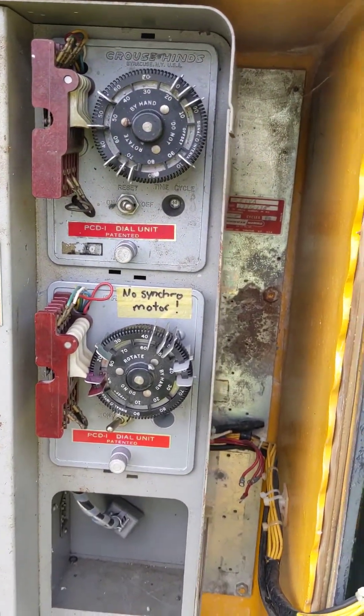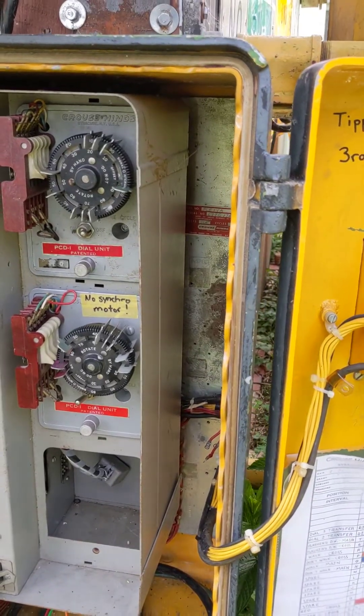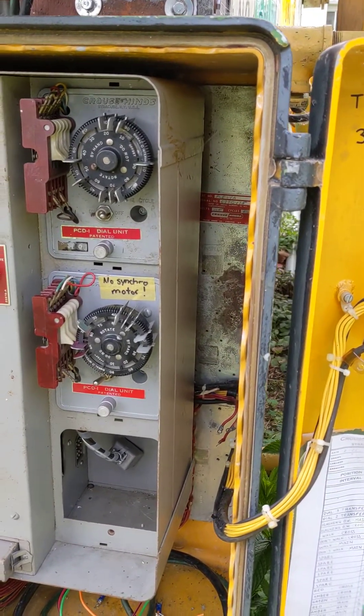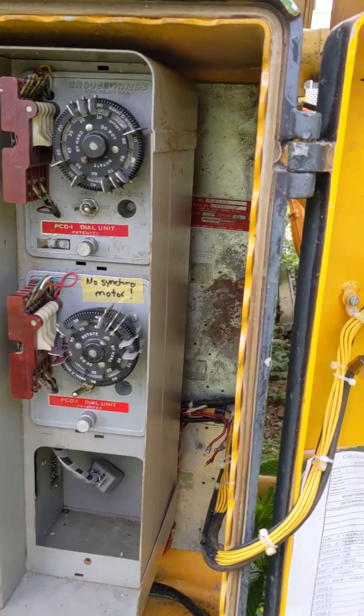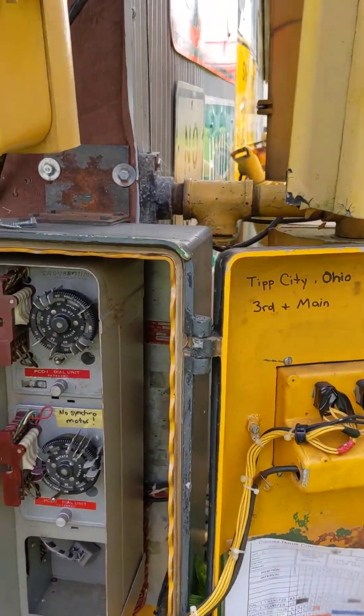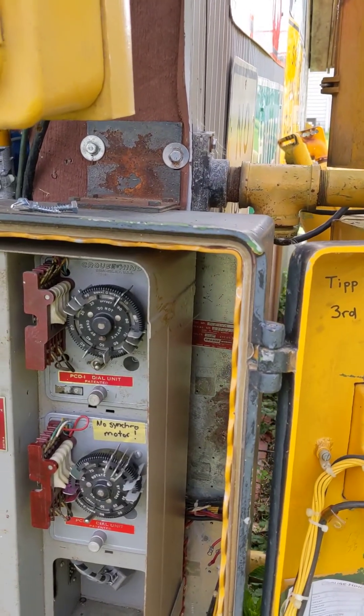You can have the second dial on there as well. It has 60 — those are seconds. The second motor would be for time of day, because there's a wheel that determines the time between walk and don't walk.